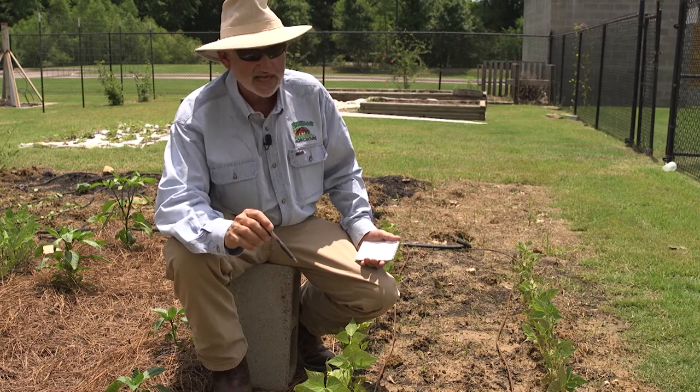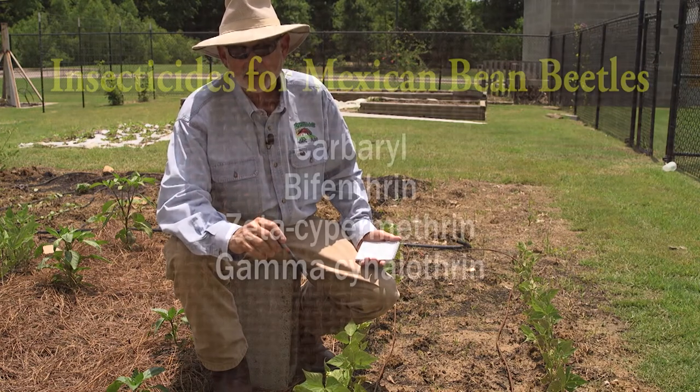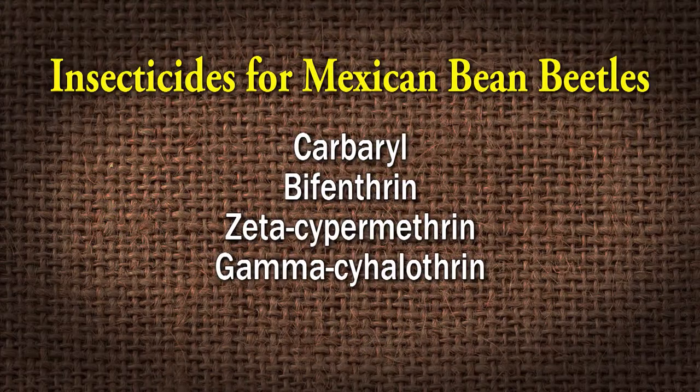But you do need to keep a very close eye on them. And as soon as you start to see the larvae out here, then you would need to treat. Carbaryl, bifenthrin, zeta-cypermethrin, and gamma-cyhalothrin are four insecticides that should take care of this problem.